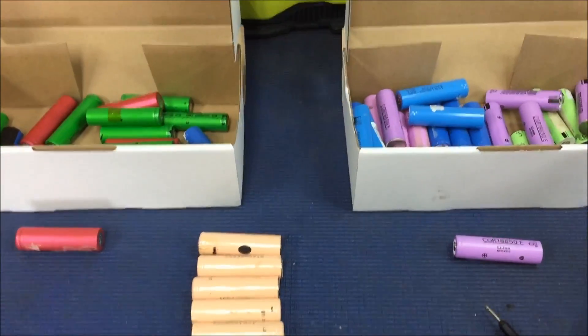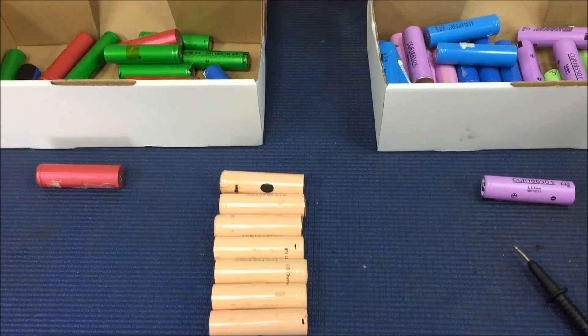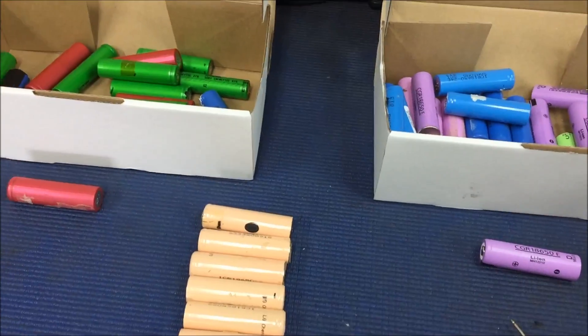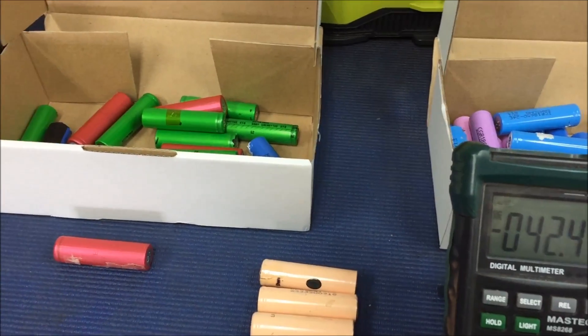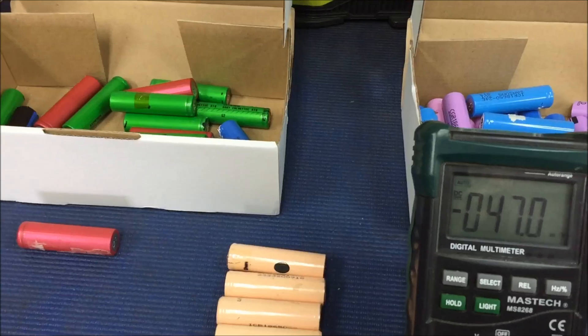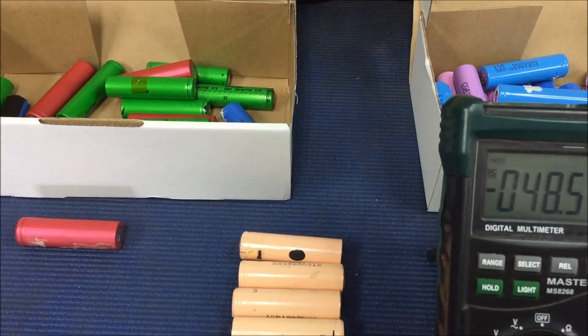A few days into this project I've started pulling some apart. I'm not dedicating my life to pulling these apart — it's just a part-time thing.